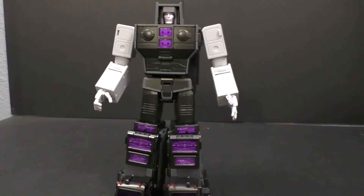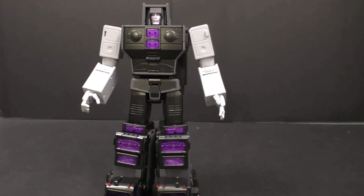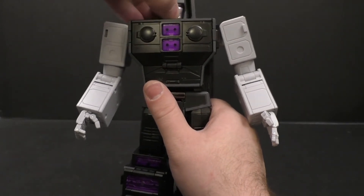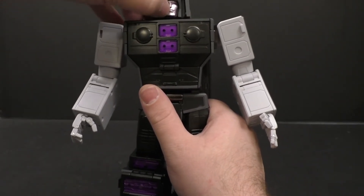Let's go over posability real quick. He does come with an alternate head - we'll see if that's something we can flip out quickly or if it's more wedged in there. His head is on a swivel so you get left and right, a little up, a little down. The head does not move independently of the chest box, though the chest does have a tiny bit of movement.